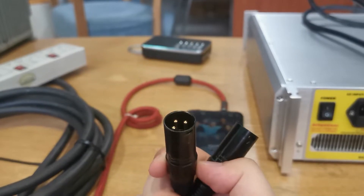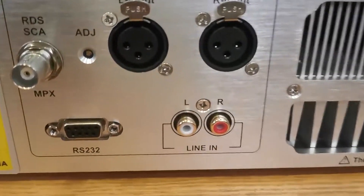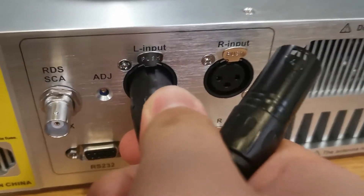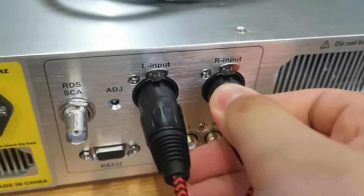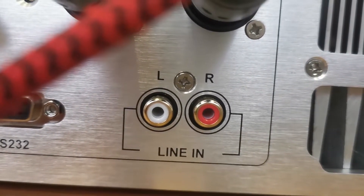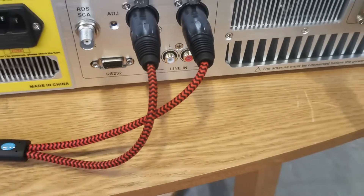Then connect the audio lines from the audio sources to the audio input ports of the radio transmitter. I use the XLR audio lines as an example — let's move to the XLR port, one on the left and one on the right. Make sure they are well fit into the port. Except for the XLR port, the SCA ports are also available for audio inputting on the FE1000C.